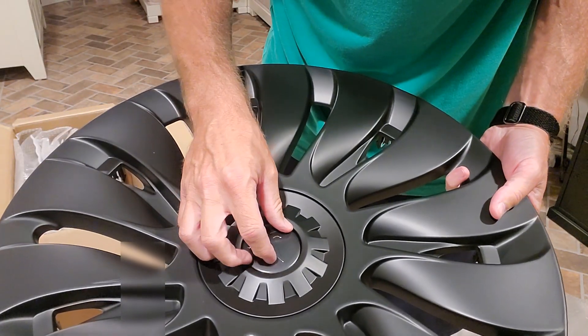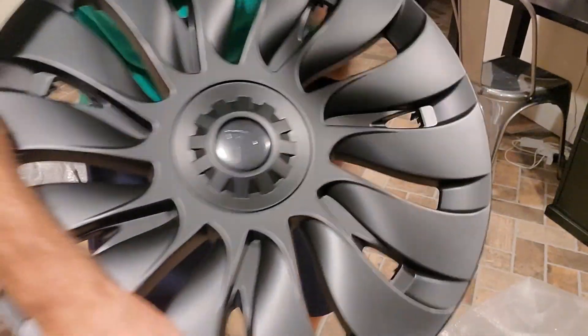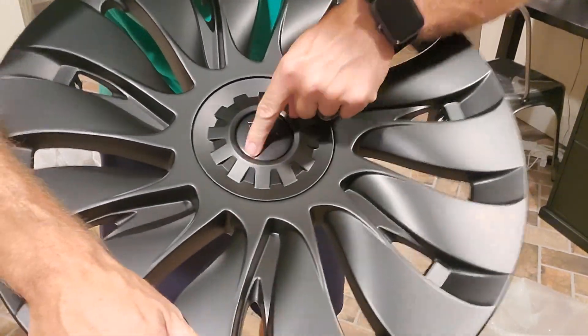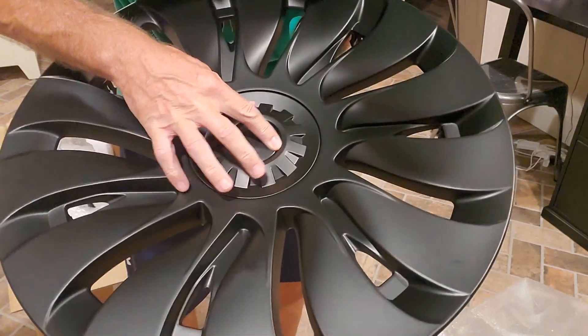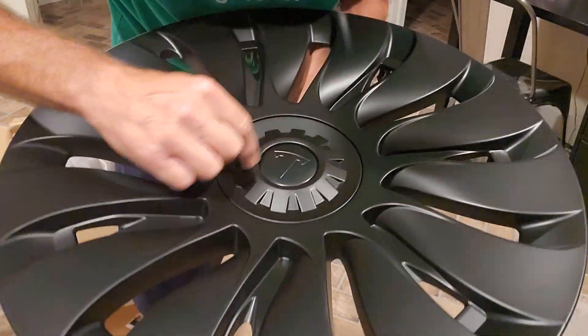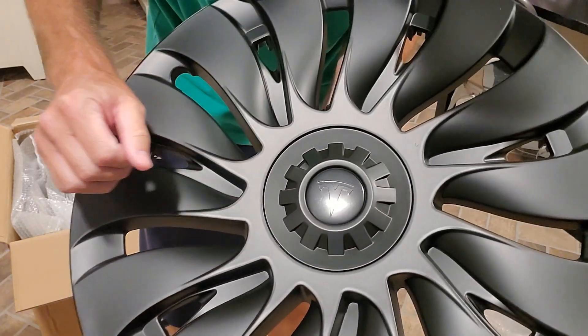That will stick on there. So once you tear the backing off, they'll stick on. Take your time — I didn't perfectly center it, it's not that important to me. But for anybody that it is important to, it should fit pretty nicely. If you need to be absolutely precise, just take your time on that.